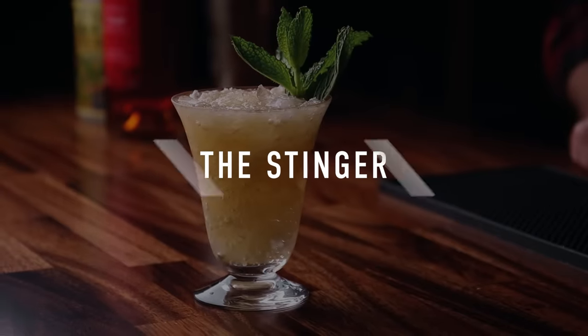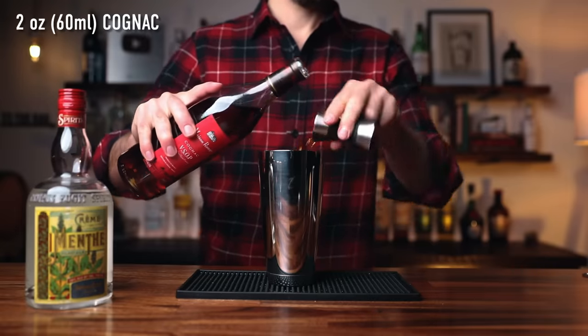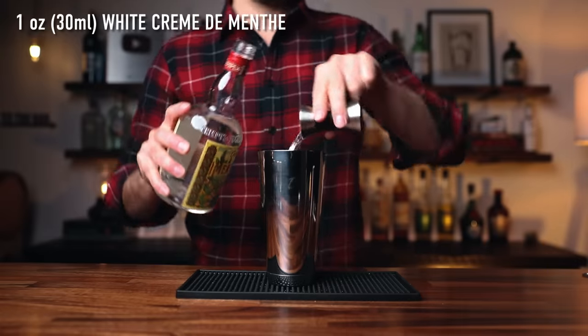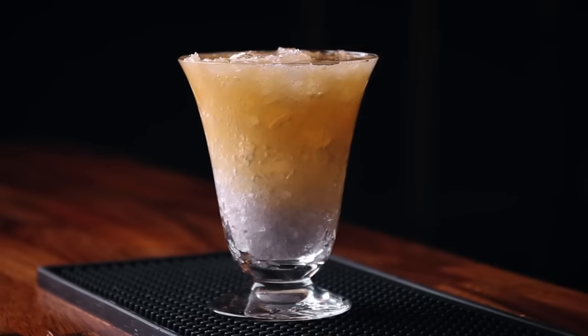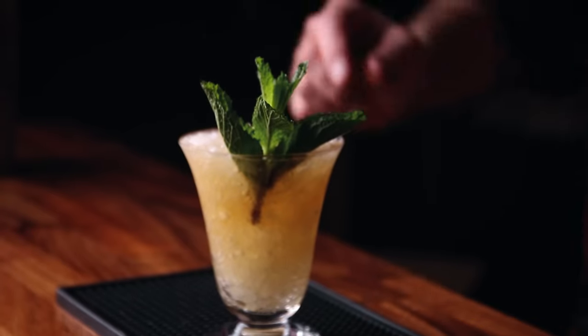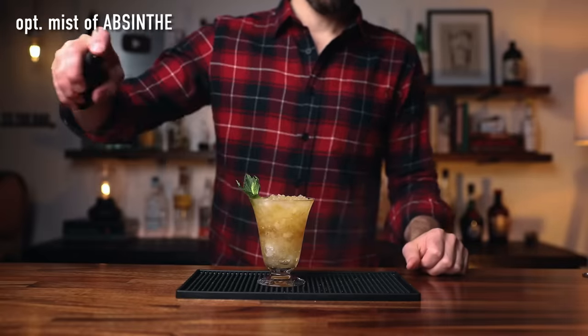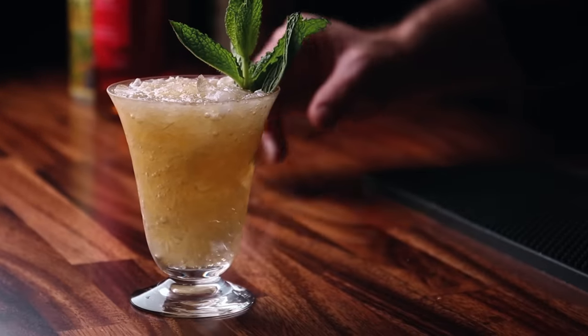Number one, the Stinger. This is a perfect cocktail for the season — minty, brandy-y, two ingredients. You can have this served up, on the rocks, or on crushed ice. To make the recipe, take two ounces of cognac and one ounce of white crème de menthe. Give it a quick shake to add air and strain over crushed ice. Garnish with a fresh sprig of mint. If you really want to make this interesting, give it a mist of absinthe over the top. This drink is sweet, strong, a little minty — kind of like a winter julep when you serve it over crushed ice.